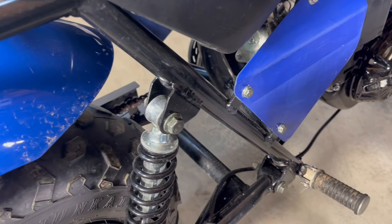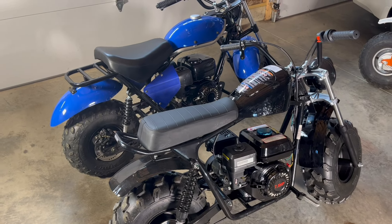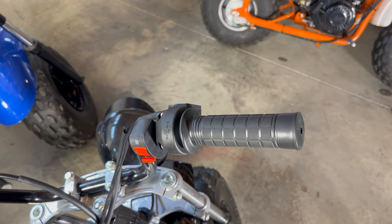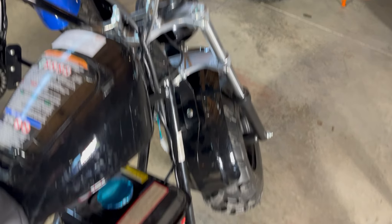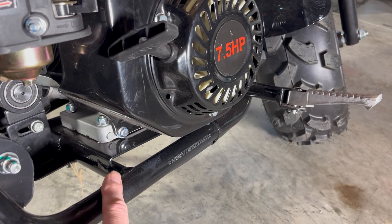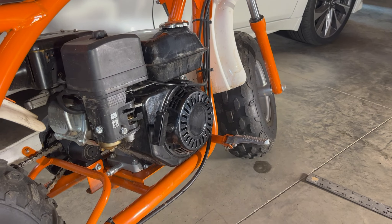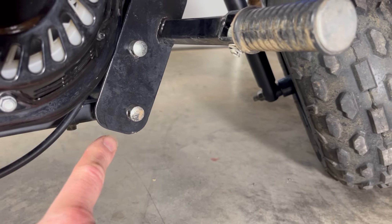Looking at weld quality, tubing selection, and overall frame design, I would say both of these bikes are extremely sturdy. Mini bike riders commonly report an uncomfortable vibration in the handlebars. That's because the engine is down here pounding away at 3,600 times per minute and is attached directly to the metal frame — same with Coleman. The Trailmaster solves this problem with rubber engine mounts here and here.